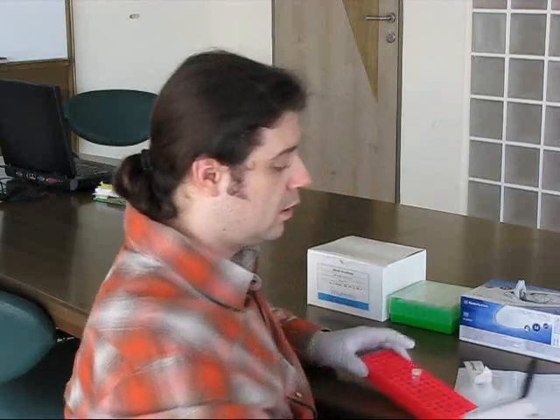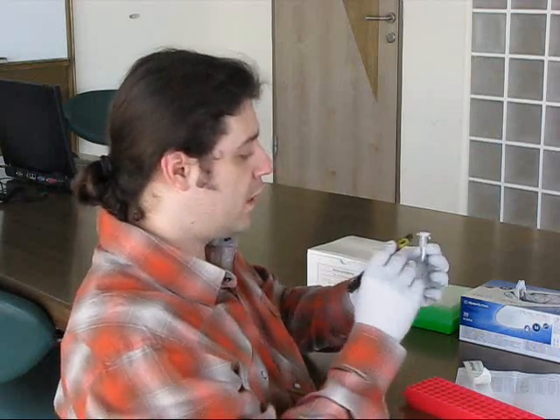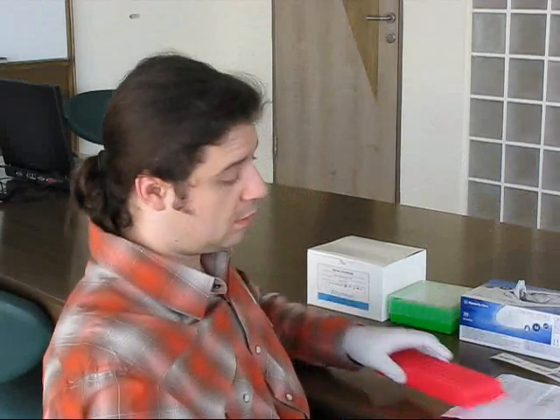After that, I write the number of the sample on the lid of the tube, on the side of the tube, and in the list of samples. Please take DNA twice from every man. Thank you.